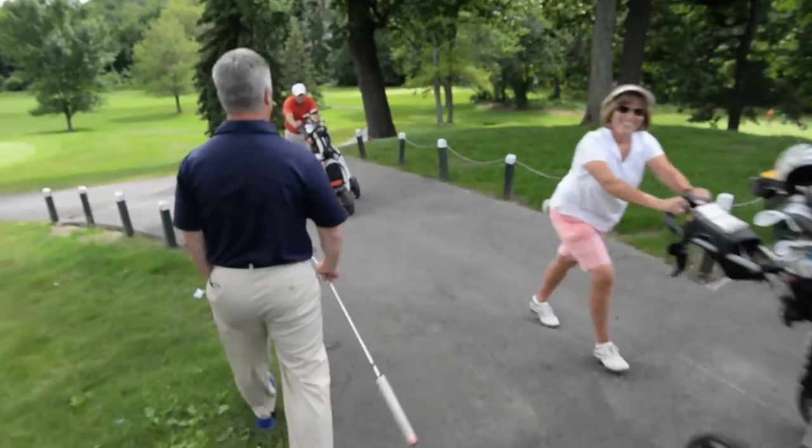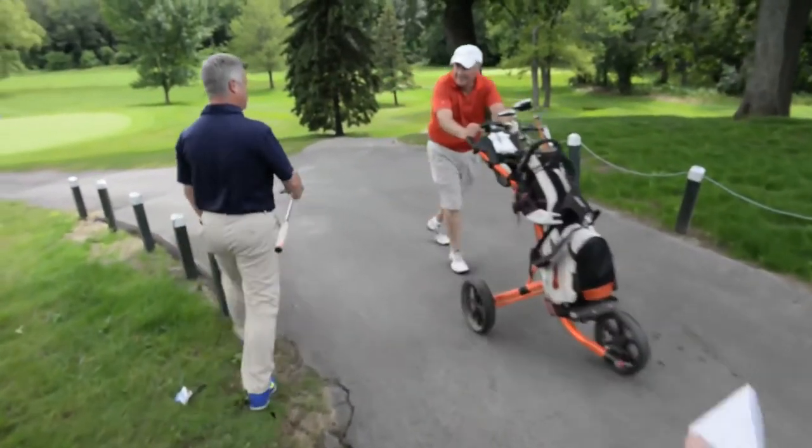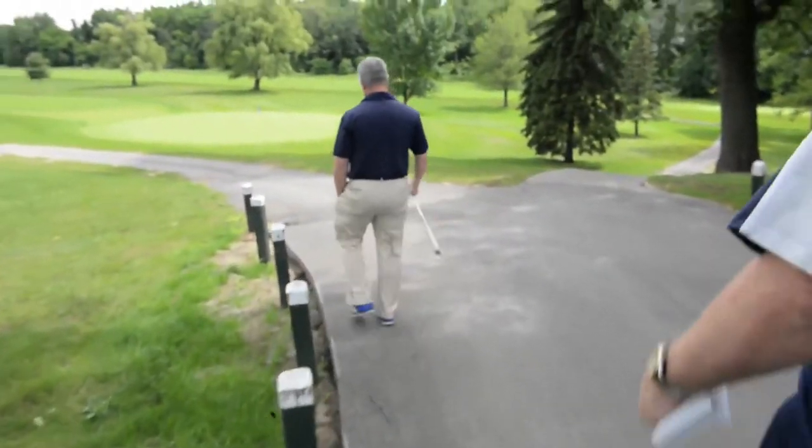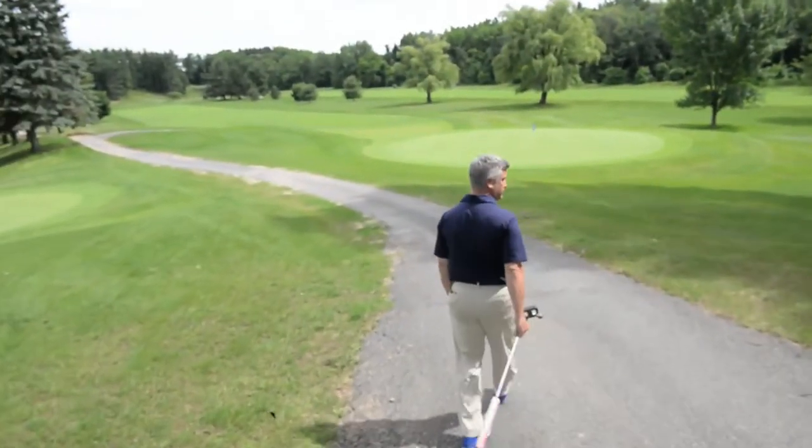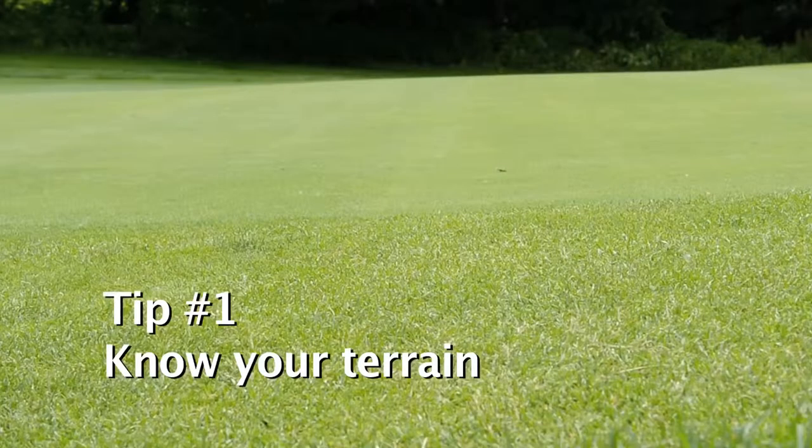My name is Matthew Daly, I am the head golf professional at Schenectady Municipal Golf Course, and today we're going to learn some of the characteristics of putting, how to read greens, and the procedure of plum bobbing.